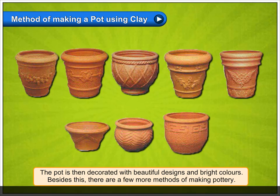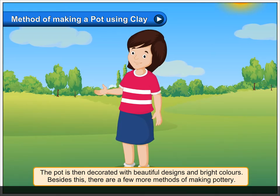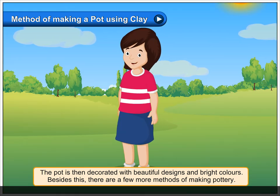The pot is then decorated with beautiful designs and bright colors. Besides this, there are a few more methods of making pottery.